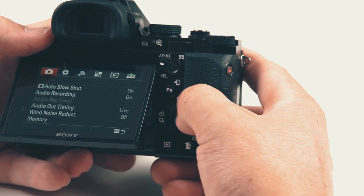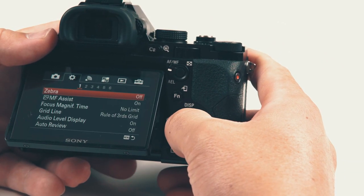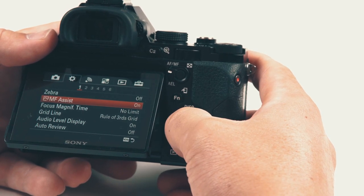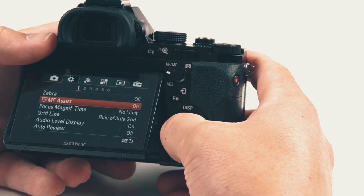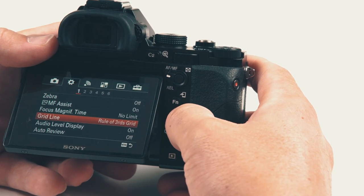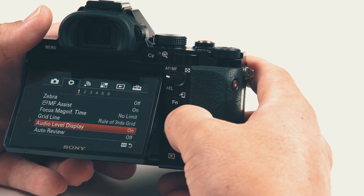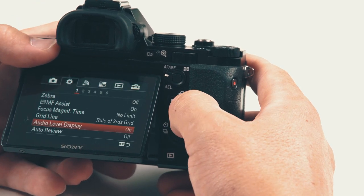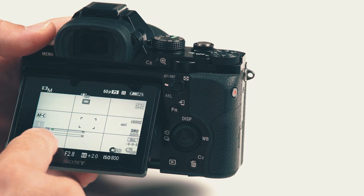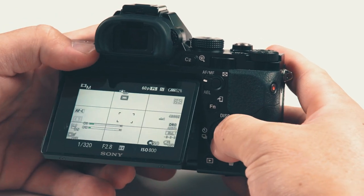That was page seven of the camera menu. Now the settings menu — zebras, you can turn that on if you want, I'll leave it off. Manual focus assist is on — that's your focus peaking, which is handy. Focus magnifying time limit, grid lines — I use the rule of thirds. Audio level display — just leave it on; that shows channel one and channel two — left and right audio levels.